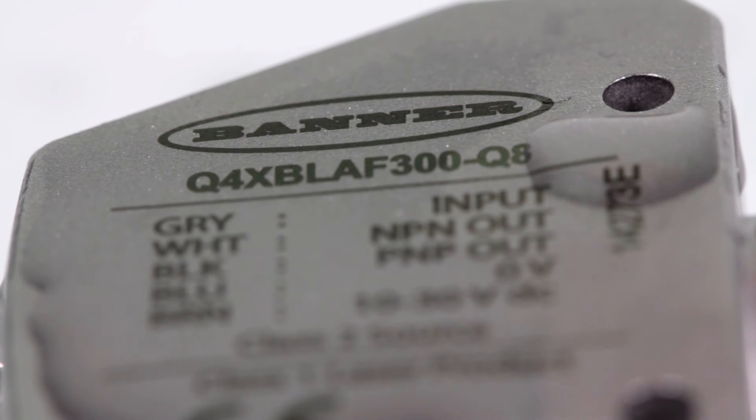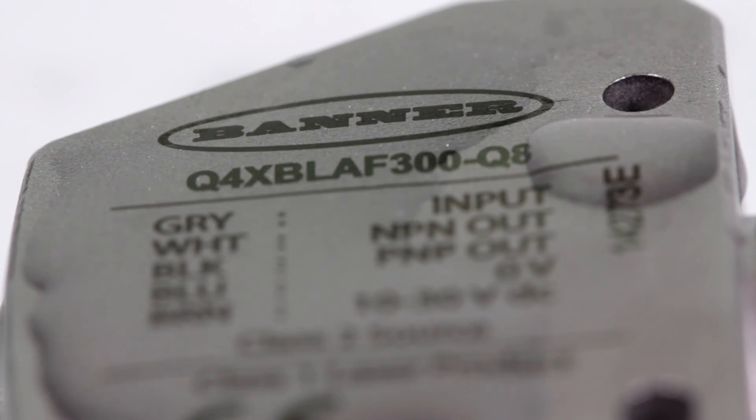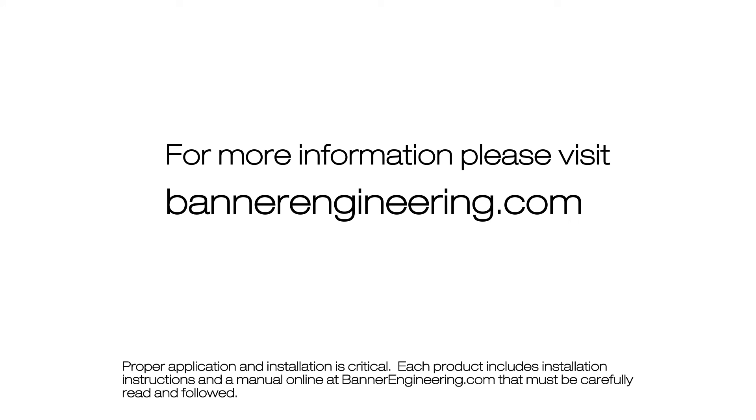The FDA grade 316L stainless steel housing with laser marked sensor information is durable and robust and can withstand even the wettest and most sanitary environments. For more information, please visit BannerEngineering.com.